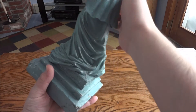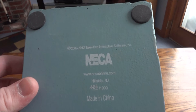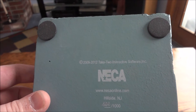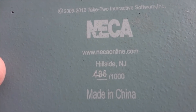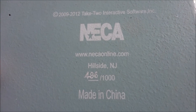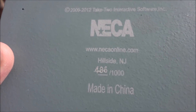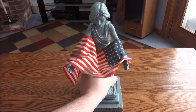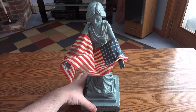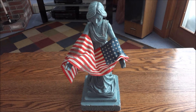I'm going to hold on to the arms while I do this. On the bottom it says NECA 2009 to 2012, Take-Two, all that legal stuff. You have the limited edition number — 486 out of 1,000 — so only 1,000 of these were made, and they were made in China. It's actually really nice, especially for a NECA product, because you'd assume most NECA stuff is made out of plastic. This is actually a really high quality statue.